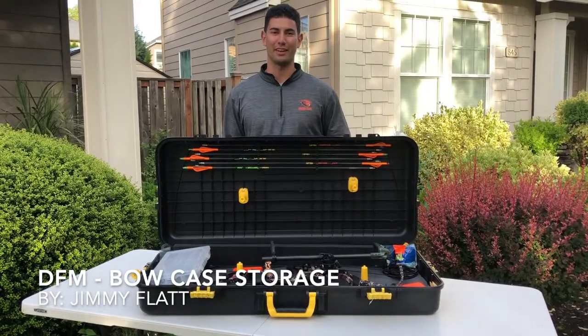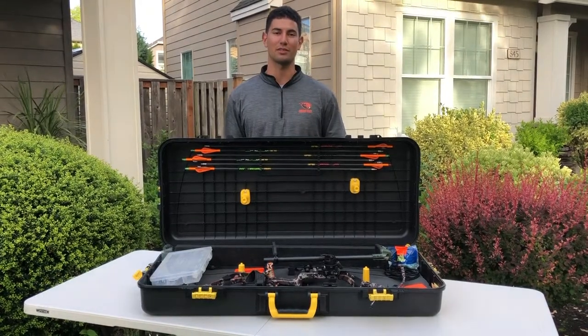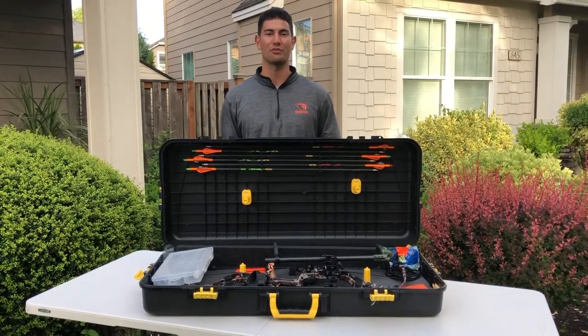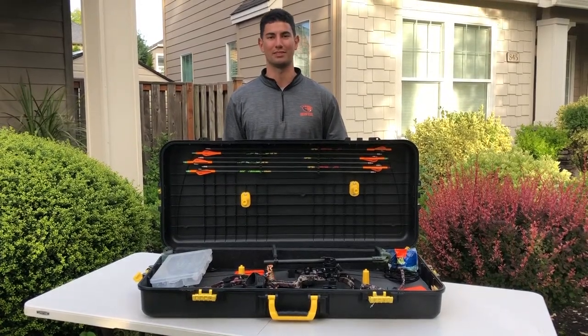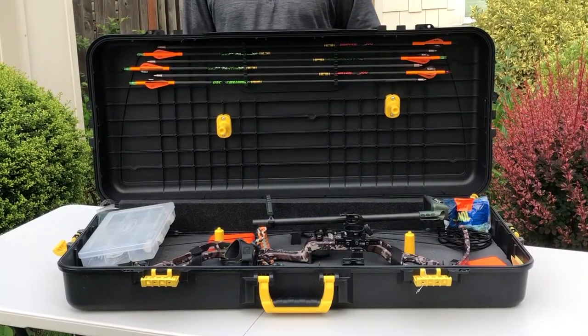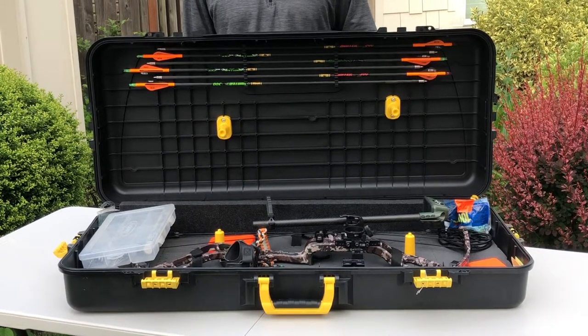Hi everybody, my name is Jimmy Flatt and I'm going to show you how to add storage to a case. This is for design for manufacturing, and this case happens to be my bow case. The problem with this case is that every time I close it, the gear that's free to float around ends up on the bow.